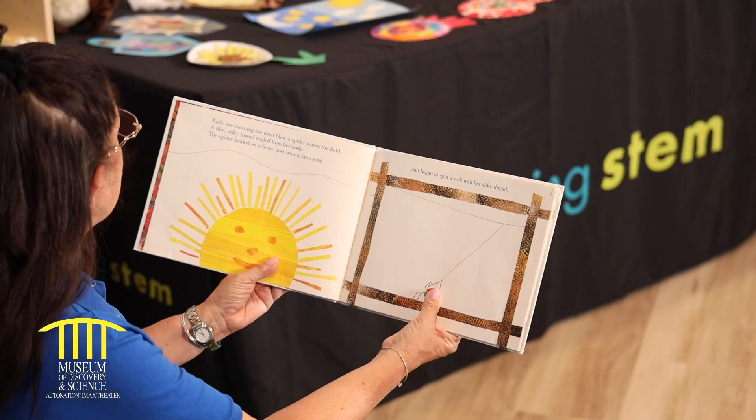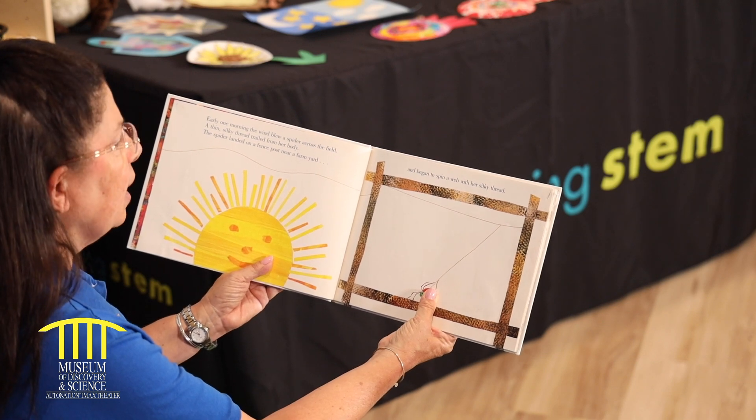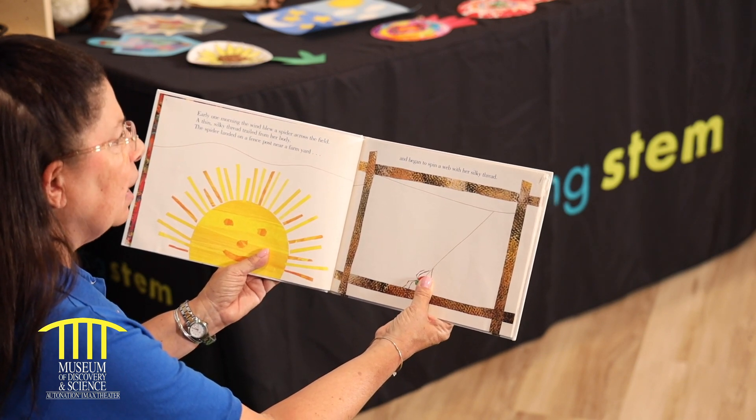Early one morning the wind blew a spider across the field. A tiny silky thread trailed from her body. The spider landed on a fence post near the farmyard and began to spin a web with her silky thread.